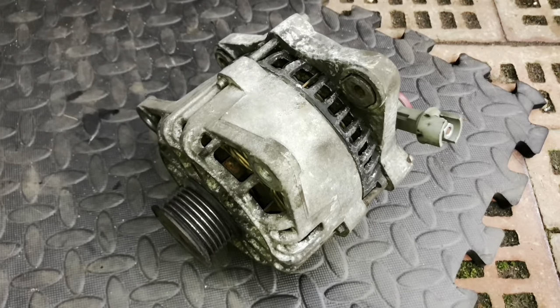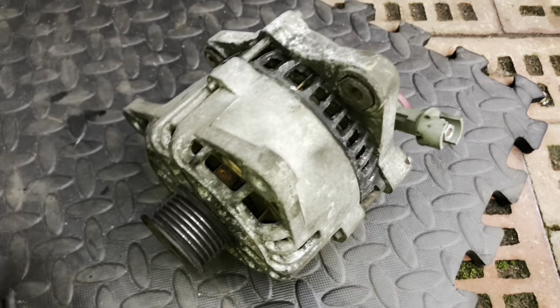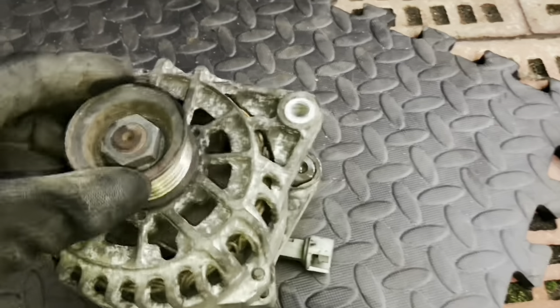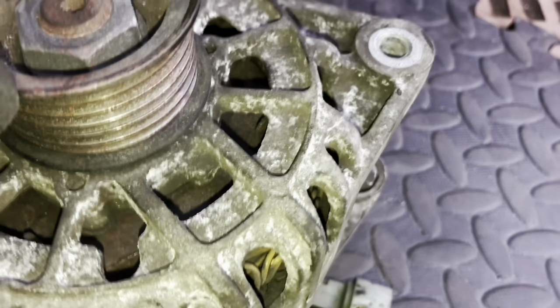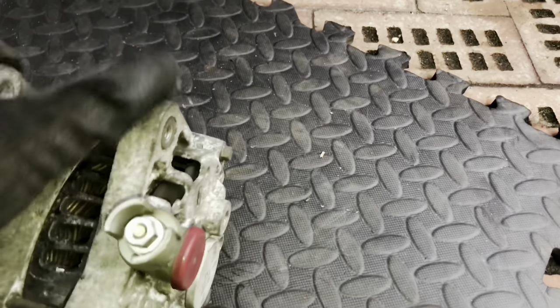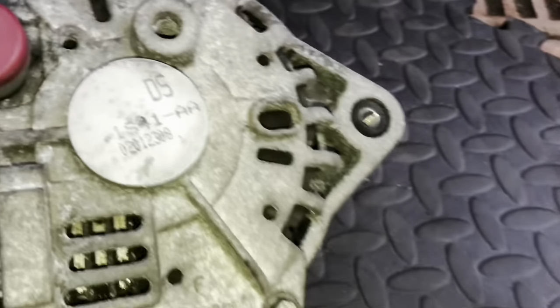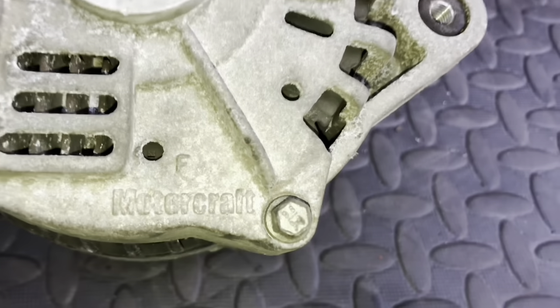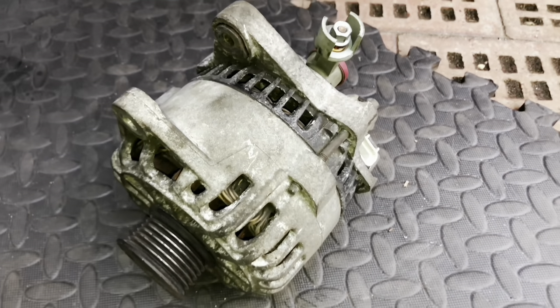There we go - one S2 170 alternator, smart alternator. I reckon it's the original one - it looks very old in there, looks like it's got 130,000 miles with 20 years on it. The coding on the back - if anybody's looking for one, this one is Motorcraft. I'm not sure whether it's the original, probably is, but either way I'm going to have this one reconditioned or I'm going to replace it.